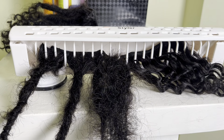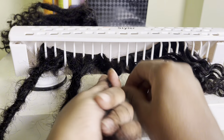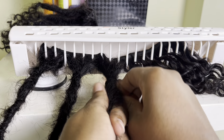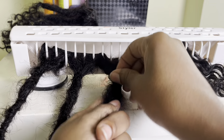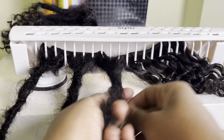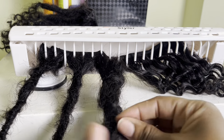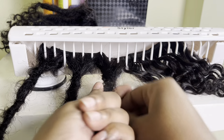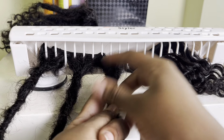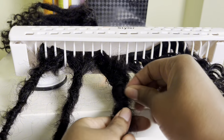Once this is done, I'm going to take the pieces that are loose and use that to begin forming the locks. This is super important in making it easier before interlocking with the crochet needles. I'm just taking the loose pieces — not doing anything tight or neat — just gently wrapping them to form the shape of the lock.